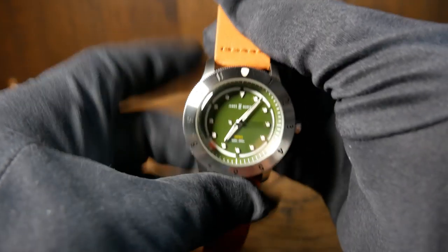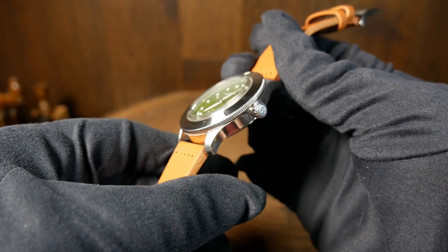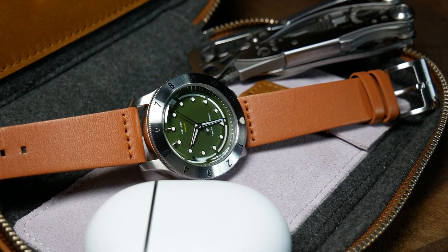Bear in mind that this is a prototype and not the final version, so there may be some imperfections as well as some changes to the final version. Not to mention this one has already seen a little bit of action. Since this is the beginning of their campaign, I will be sending this on to another reviewer after I'm done. I'm not sure who's going to get it next, but when I do know I'll have a link down below. In the meantime, let's take a closer look at James and Muriel's Proteus.